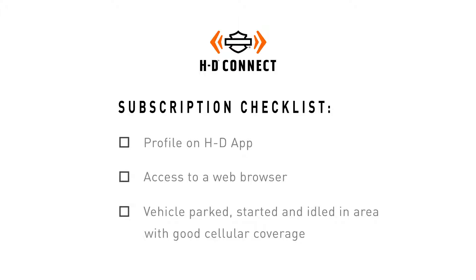Here are three things that you will need: a profile in the HD app, access to a web browser on a computer or phone, and your vehicle placed in good cellular coverage where you can start and idle the bike.